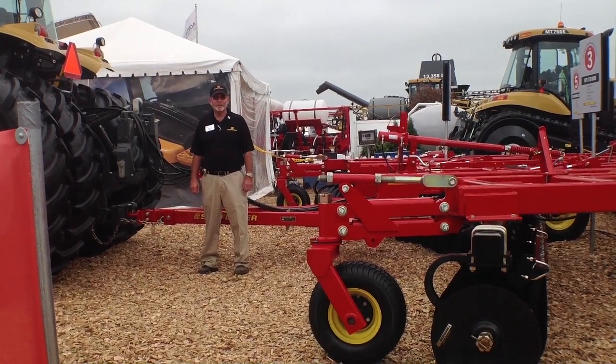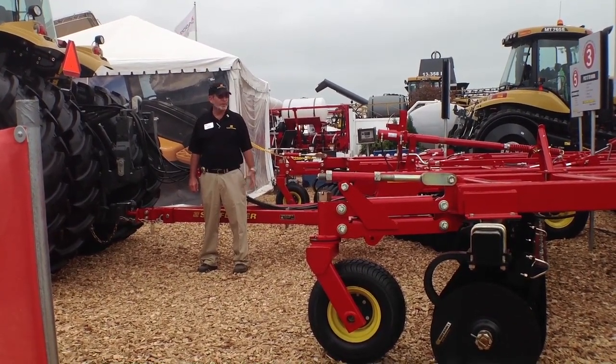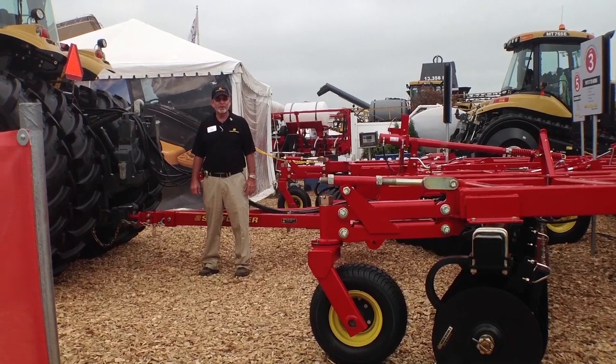Hi, I'm Larry Custer, Senior Marketing Specialist, Sunflower Seed & Tillage out of Duluth, Georgia. Welcome to the AGCO display, the sunflower portion of this at the Illinois 2013 Farm Progress Show.